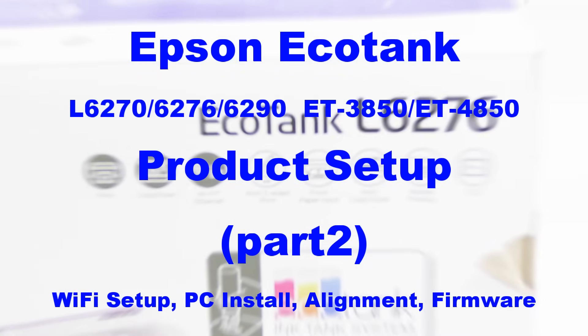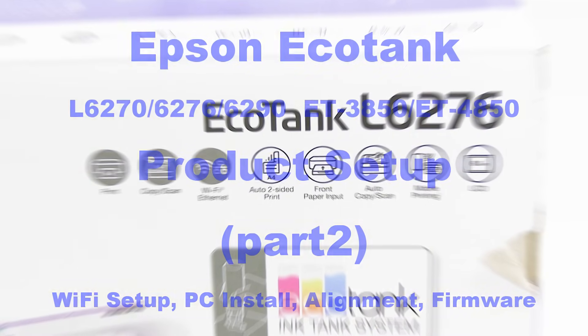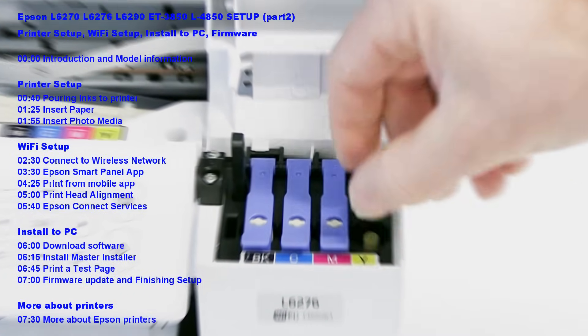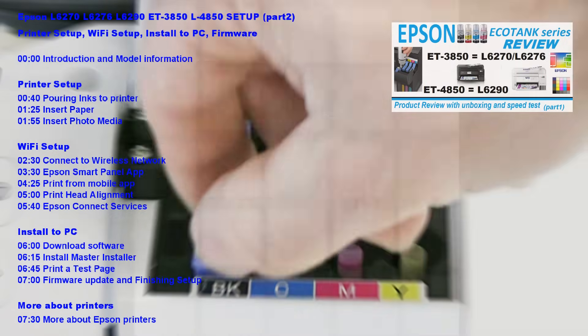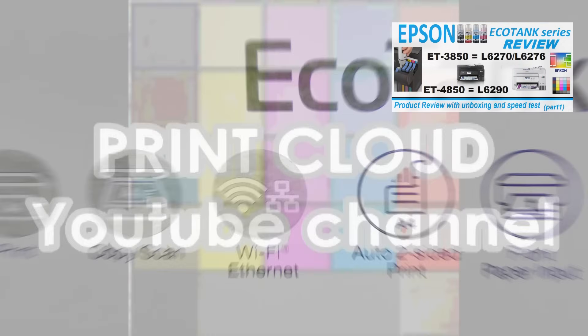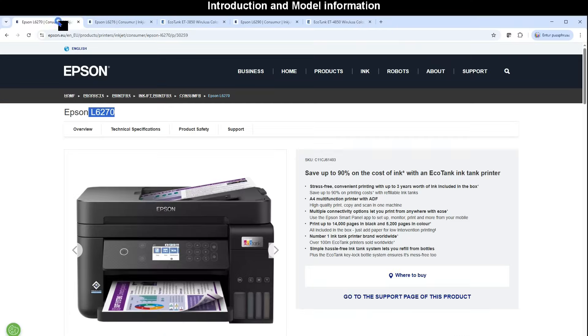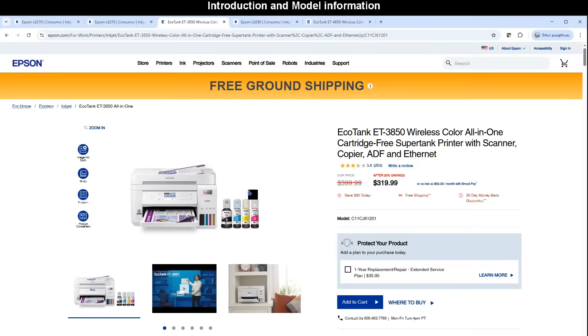Hello! In this video I set up an Epson EcoTank Multifunctional Inkjet Printer. I cover the following steps in the video, and for the product review check the video in the upper right corner. There are similar models with different naming available in different regions, so this setup can be used for all of them.